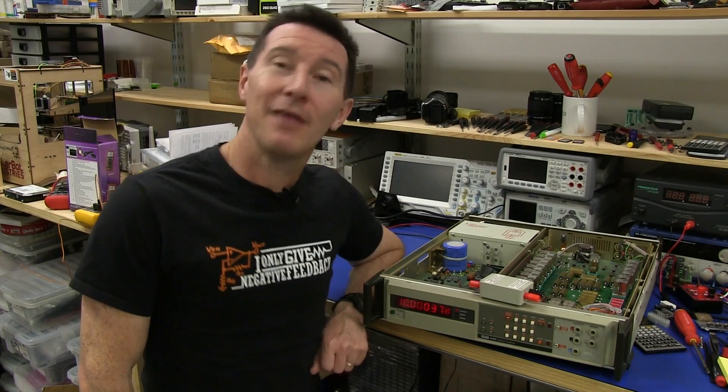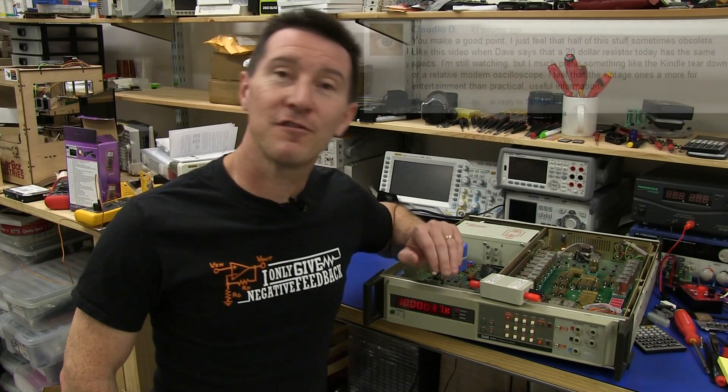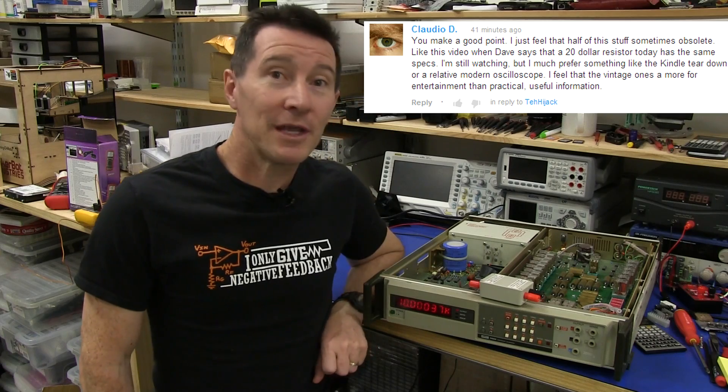Hi, it's rant time, and this was prompted by a YouTube comment on my previous video for this Fluke Resistance Calibrator from a viewer called Claudio D.